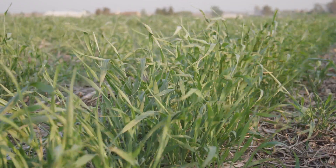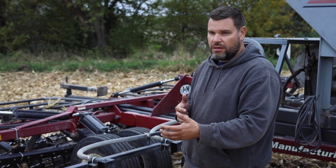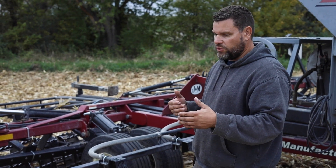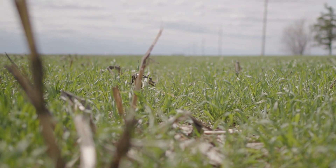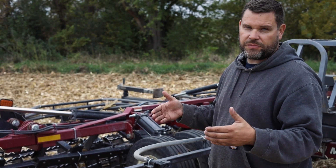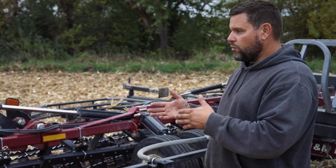Part of the reason we've done that is we've found that if we can keep the rye just a little further away from the corn, it gives us an opportunity to plant green and reduce our risk of yield reduction from the cover crop. That gives us an opportunity to get more growth out of our cover crop, more carbon in the soil, more weed suppression, and a bigger window to terminate the cover crop — so we don't have to do it two weeks before corn planting. It gives us a window where we can terminate just before or maybe a little after corn planting without impacting yield as much.